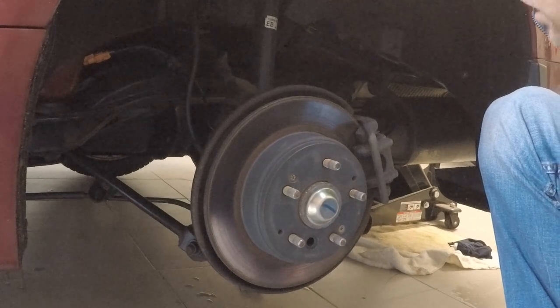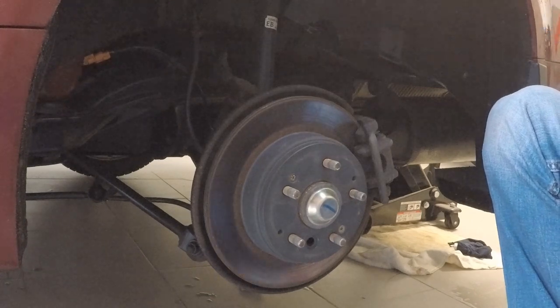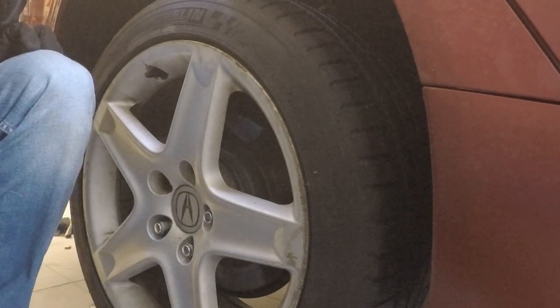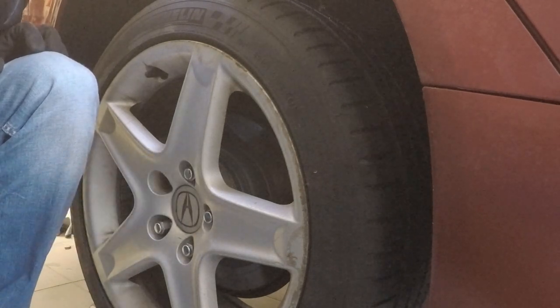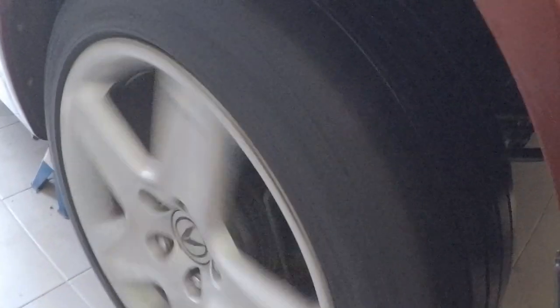We got this side finished up. Scoot over to the left side, get that one done the same way, and then we'll move into the cab and start that adjustment. Once you're finished with the small adjustments on the gear, put your wheels back on, snug down the lug nuts, and move to the cab.